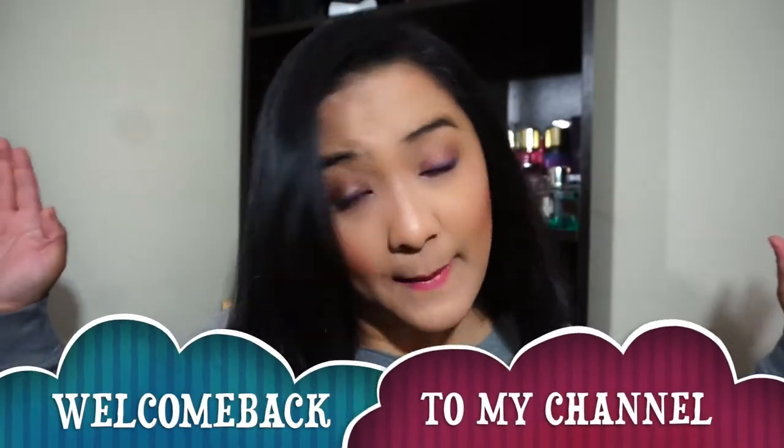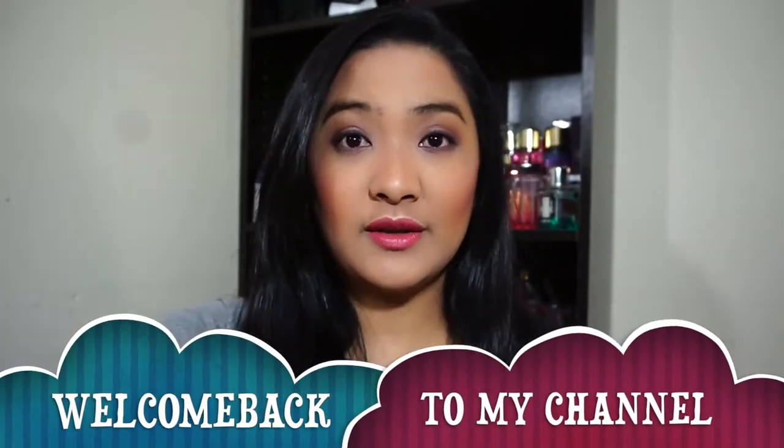Hi guys! Welcome back to my channel and today's video is all about this look. I've got my hair done yesterday. Today's look is about these purple eyes — purple, if purple is the peg of your Lola. So without any further ado, let's get started.